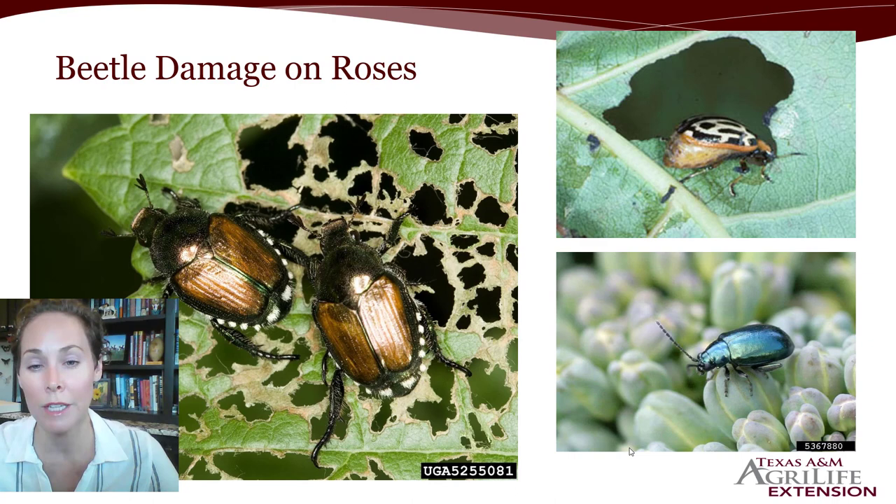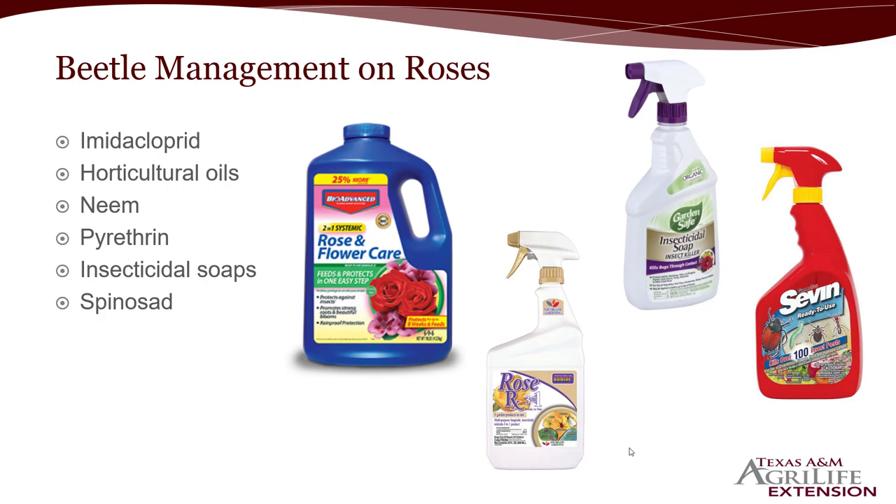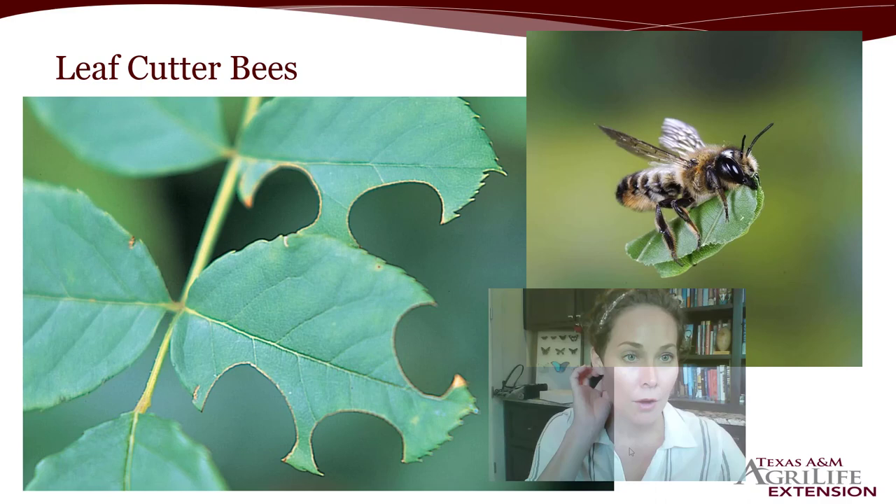There are other beetles that can chew on your roses, damaging the leaves. If the plant is not putting out new leaves, it won't make new sprouts for roses, so you want to try to control them. The best management for beetles on roses is imidacloprid-type products sprayed onto the plant, but be careful because those will affect your pollinators. Horticultural oils can work if the beetles are present on the plant — if they're not present, don't waste your time. Same with insecticidal soaps — only use if you physically see the beetle. Spinosad gives a little longer residual, and neem and pyrethrin are also options.